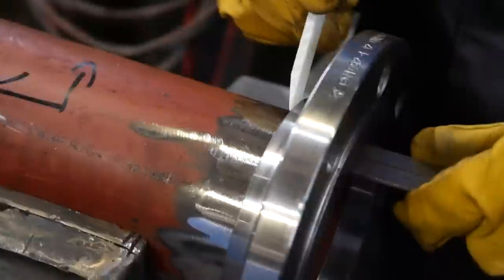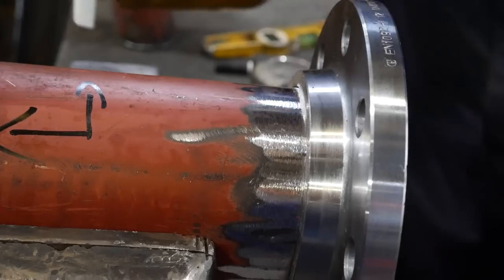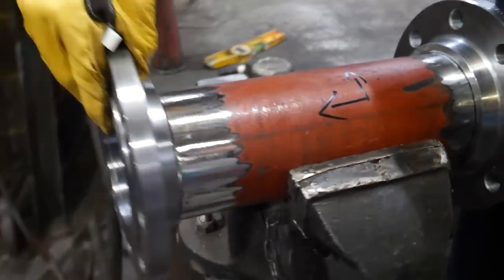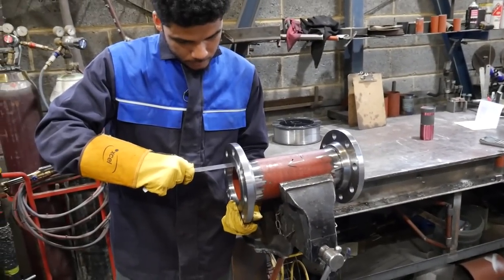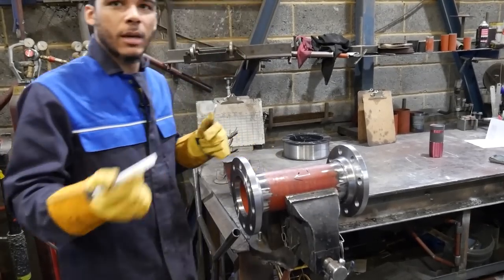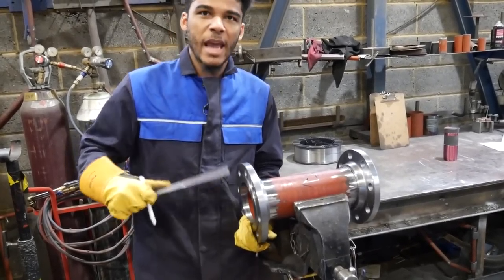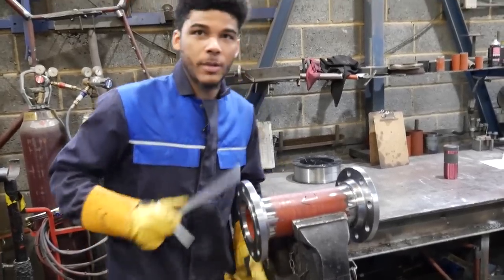I pull the rule out to the desired measurement - in this case 15mm - and then I put a mark on the back of the flange. Now I know that's how far the flange has to stick out in order to be hung properly. I do the same for the other side. Sometimes you may have to hang your flange further - you can go 30mm, 20mm, or 10mm. Anything smaller than that you haven't really got room to weld.